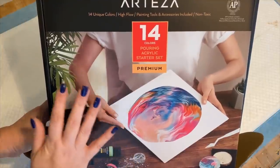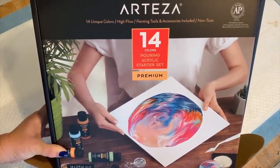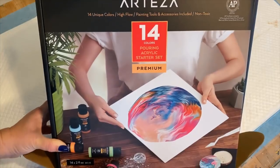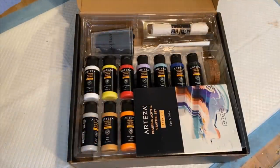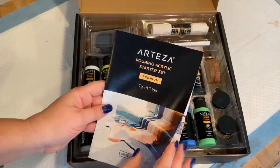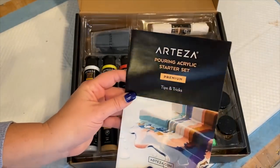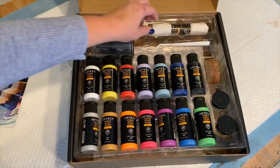Hi guys, I wanted to start off today by thanking Arteza — they've sent me a 14-color pouring acrylic starter set. It includes everything you're gonna need for your first try at acrylic pouring, and we're gonna test this out today. Let's do the unboxing and see what we have. First, we have a tips and tricks guide, which is really nice to have if you've never done acrylic pouring — it shows some layering techniques, dirty cup technique, etc. This is really great to have, especially if you're a first-time pourer.